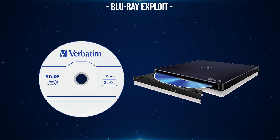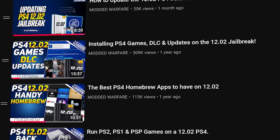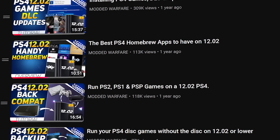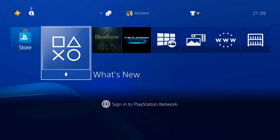If you cannot get a Blu-ray drive, there are people already selling discs with the exploit written to them on places like eBay, so you could just buy one of those. This will be a full tutorial showing you how to set up the jailbreak from scratch, and this video is also part of a playlist of tutorials showing you how to take full advantage of your jailbroken PS4.